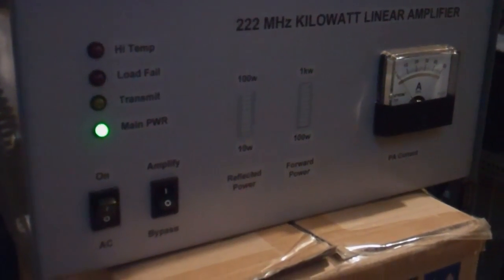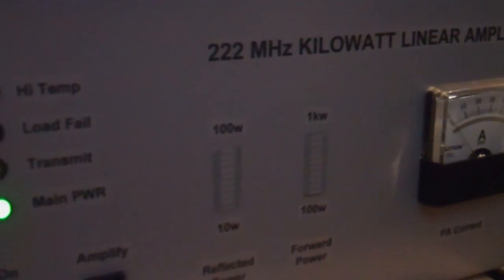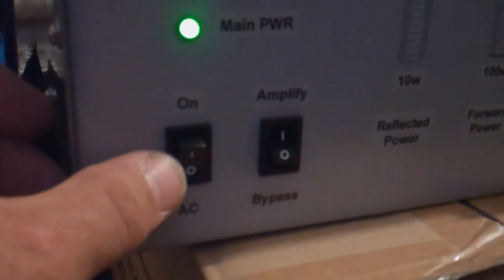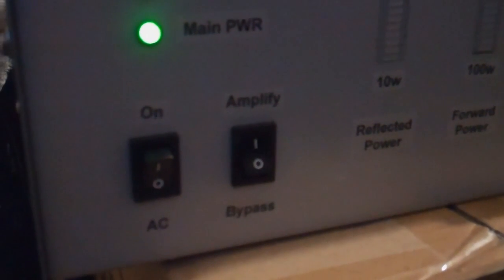We're going to take a quick look at the 220 MHz kilowatt linear amplifier built by W6PQL, Jim out in California. You've got an AC main switch here, which can actually be wired with a 48-volt relay switch to turn on your blade power supply. It's a 50-volt power supply, as this amp uses 50-volt.